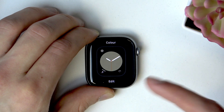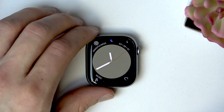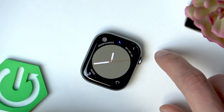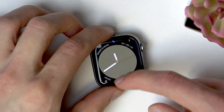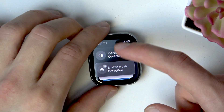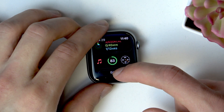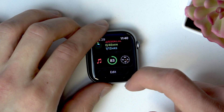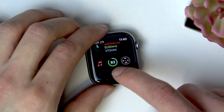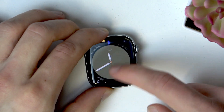To apply changes, press the digital crown and then tap on your new watch face. Now if you want to add or edit widgets, swipe up from the main screen. If you want to add a new widget or remove an old one, scroll to the very bottom of the list and select Edit.